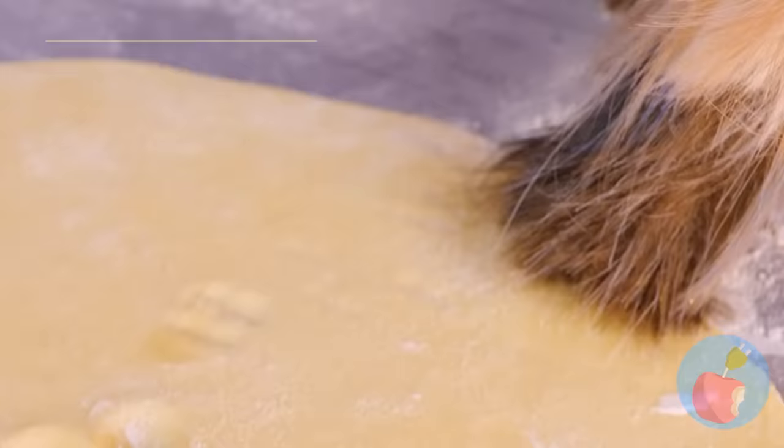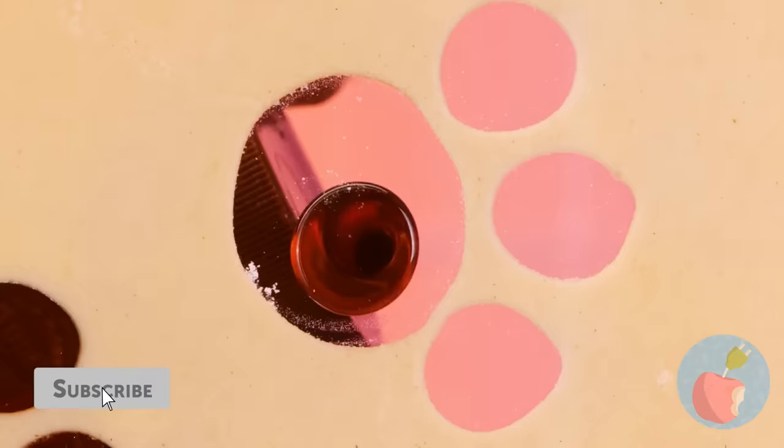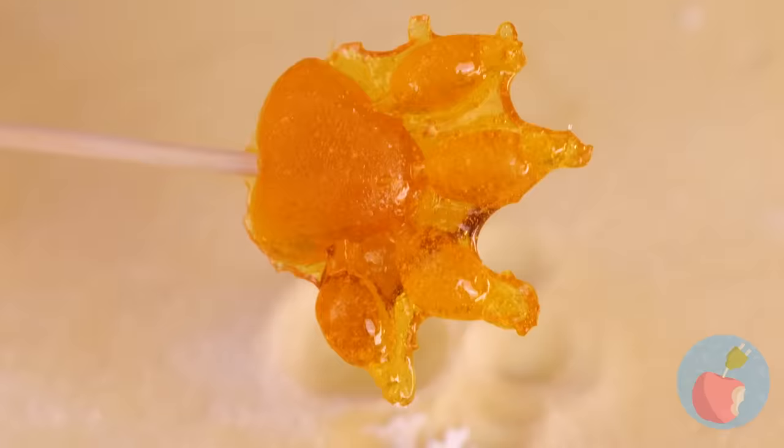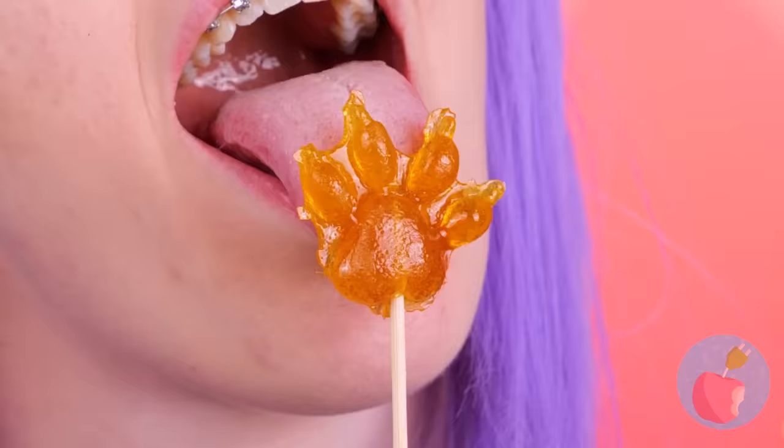Don't worry — enough caramel can cover up any blemish. Give it time to harden and you've got candy. Add a stick and it's a lollipop.